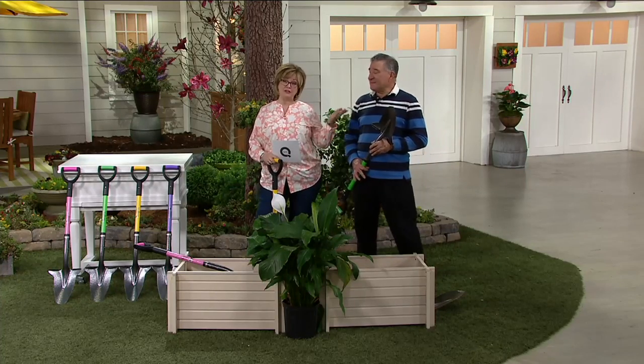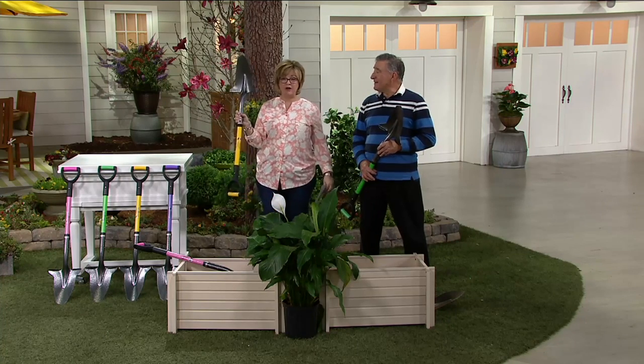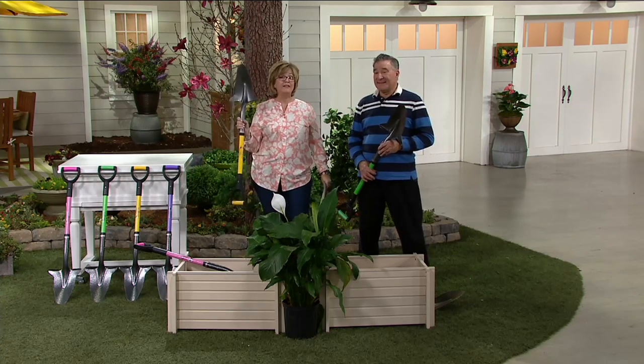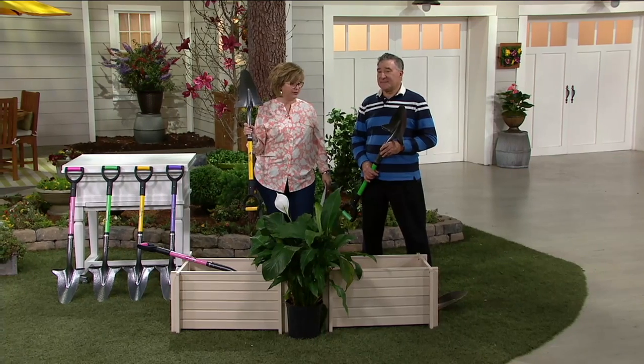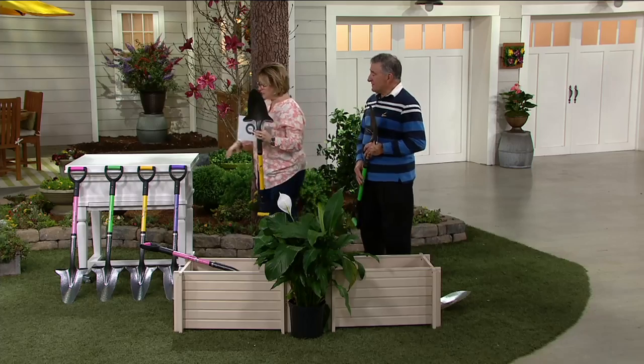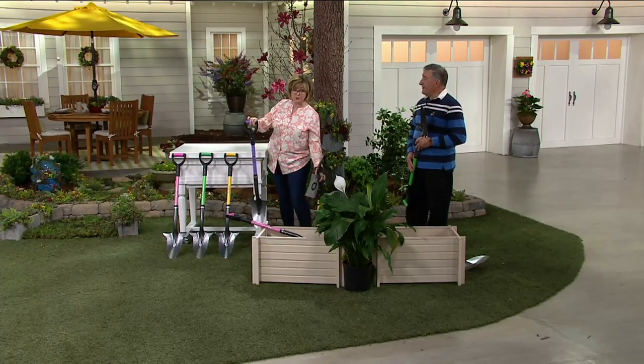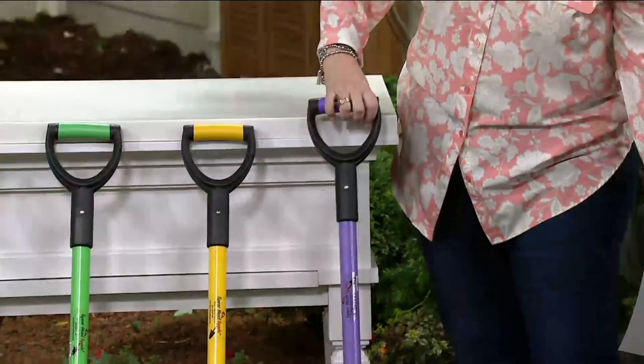Let me introduce you to Julian Matthew. This is one of our top finds today — it's the Spearhead shovel. Now I have the original yellow, and then last year I went back and got the pink one. We have lots of colors for you this year. If you want this lavender, it's new and it's going to be super popular — I predict it'll sell out first.